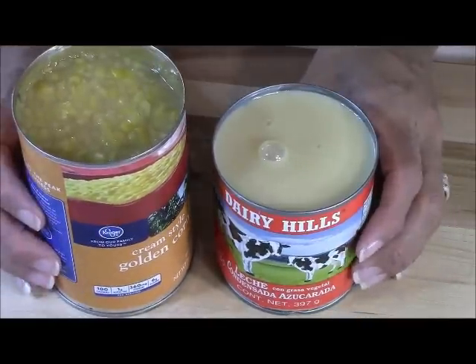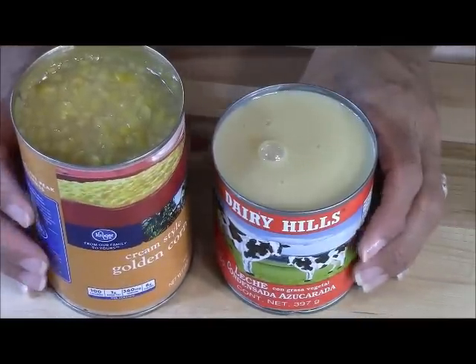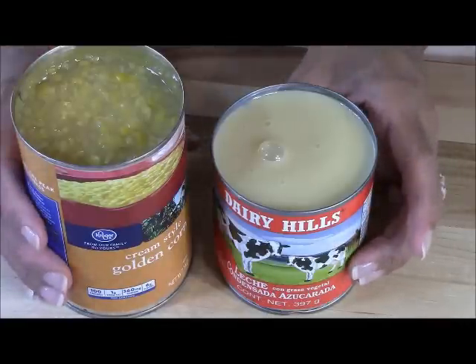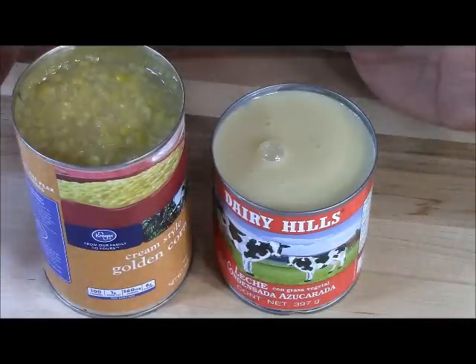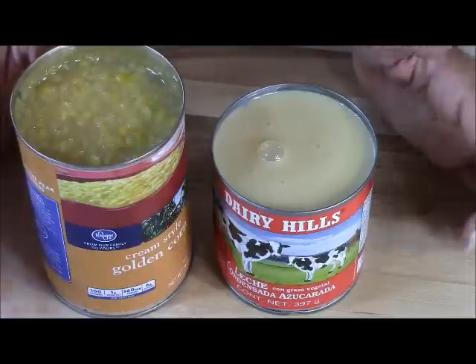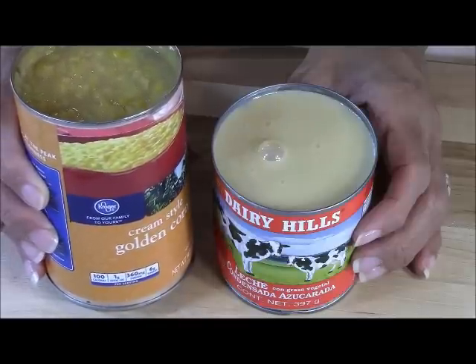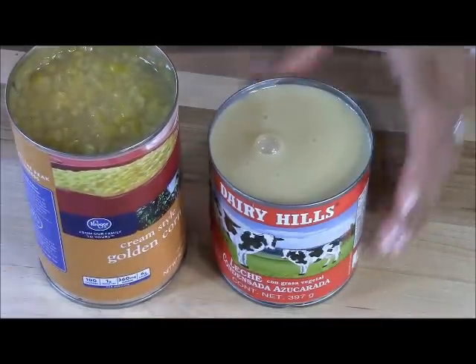There are only two ingredients. This is one of those Bear Pantry meals. Two ingredients to making this sugar corn, and you can eat it two different ways. After I mix it, you can eat it right when it's done, or you can make popsicles with it. Today I've chosen to make popsicles from the sugar corn. So let's get started.